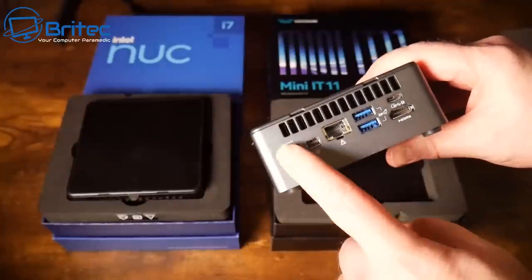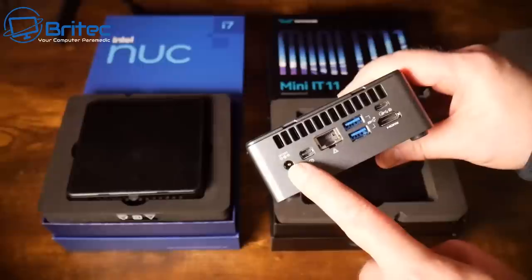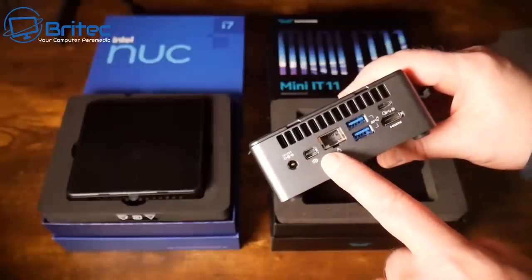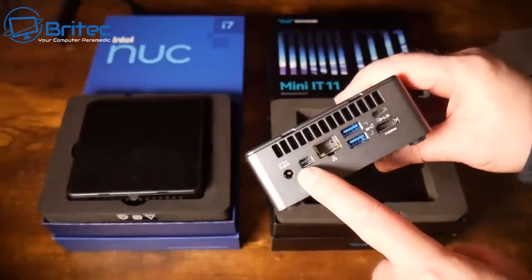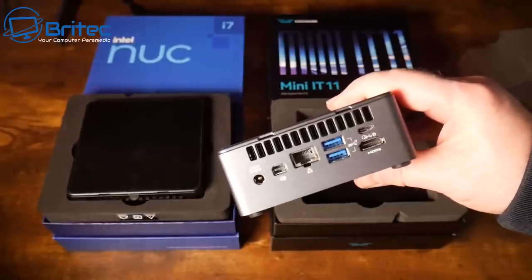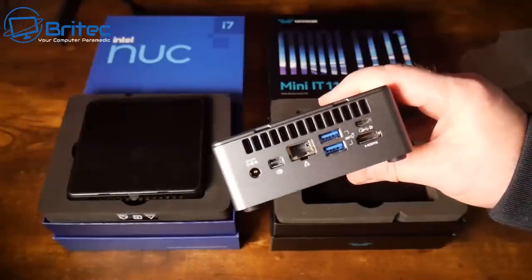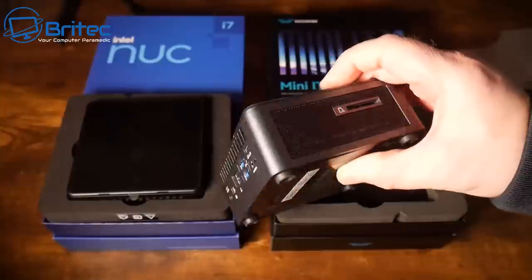On the back we've got the power input, a Mini DisplayPort, an ethernet port, an HDMI port, two USB 3.2 Gen 2 ports, and another USB 4 port on the back as well. So that's the Geekom system — pretty decent specs as you would expect for a mini PC — and now I'll show you the Intel and we'll match it up as well.